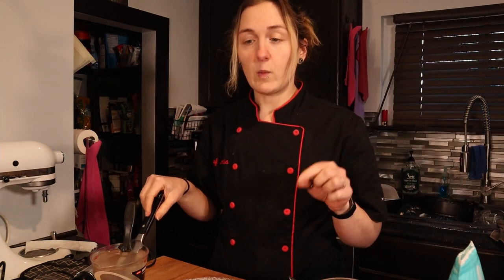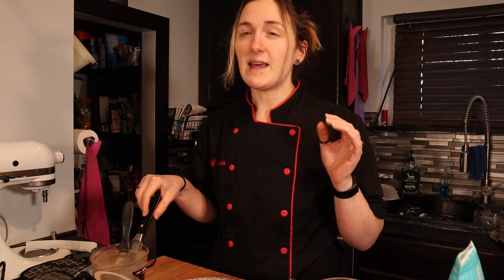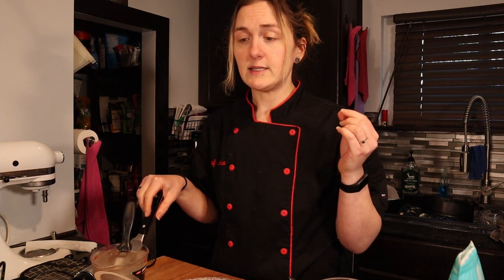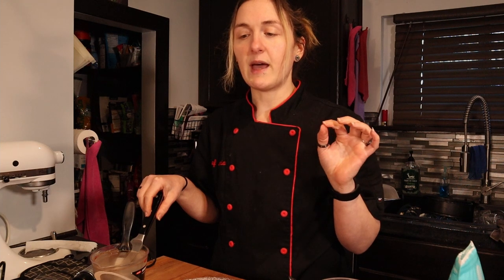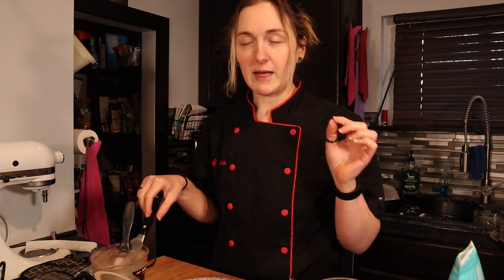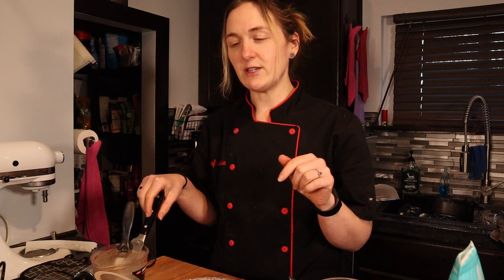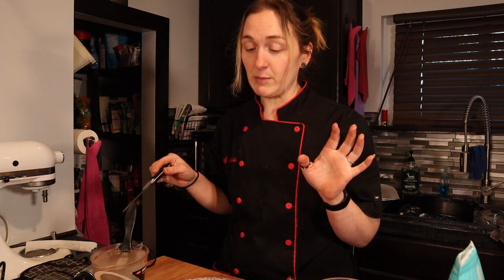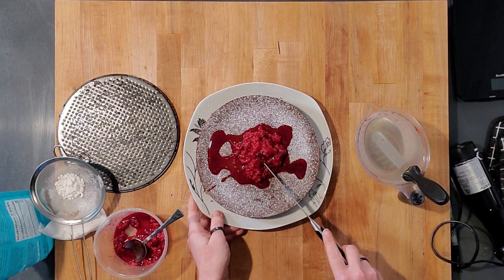One sixteenth of this cake — without the raspberries — is 1.3 grams of net carbs. There are quite a few sugar alcohols since the carbs come primarily from the Lily's chocolate: five grams of sugar alcohols, ten grams of fiber, and sixteen grams of total carbs per serving. I compared it to Keto and Company brownies from Keto Crate and the macros were pretty similar, so I don't feel too bad about this cake.